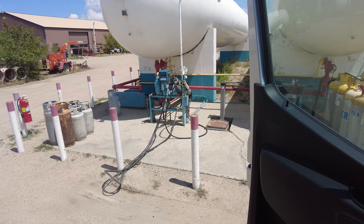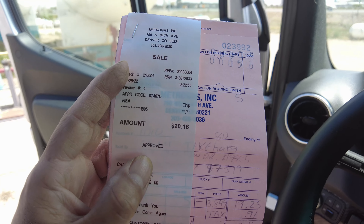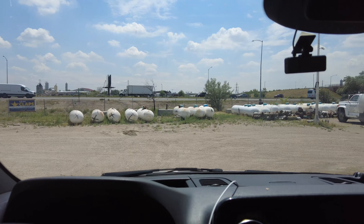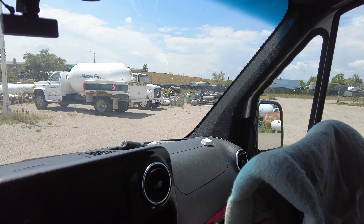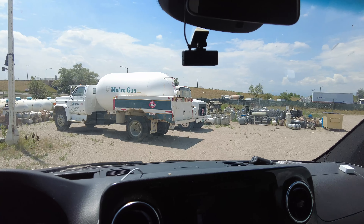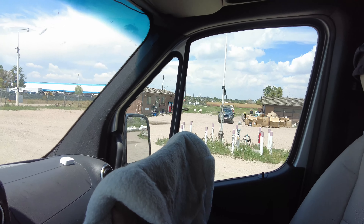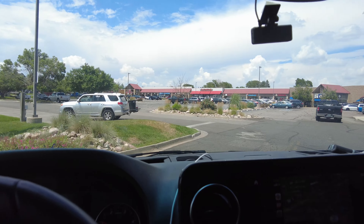Just got propane over here at Metro Gas in Denver — five gallons for twenty dollars and sixteen cents. I was talking to the worker and he converted his Jeep to run on propane, so it doesn't take gas or diesel. He's fueling his truck on propane at cost, whatever it costs him to buy it. Pretty fancy! All right, turning into where I need to go next.